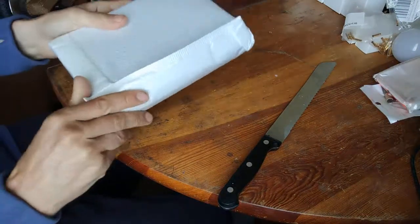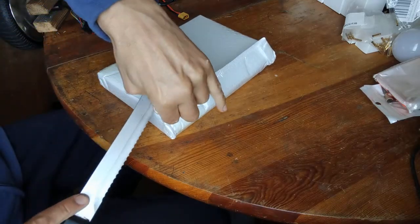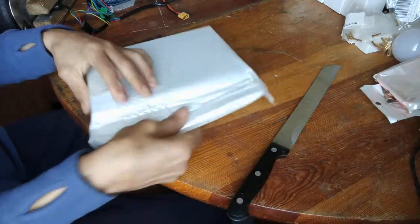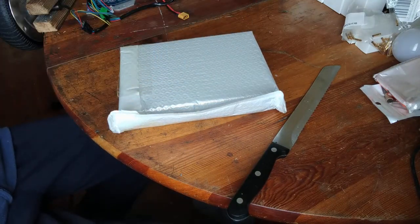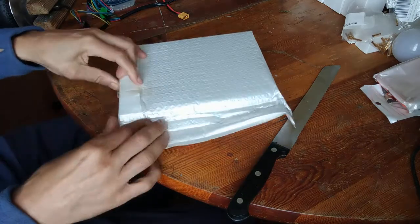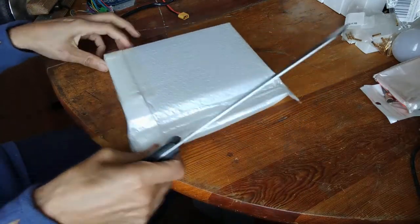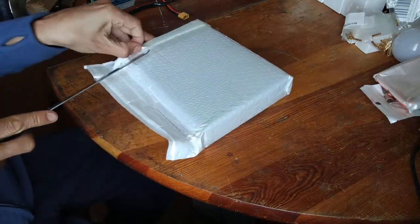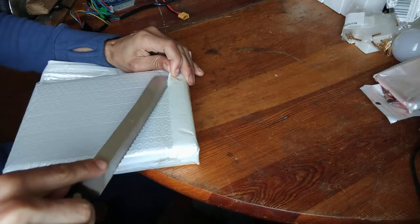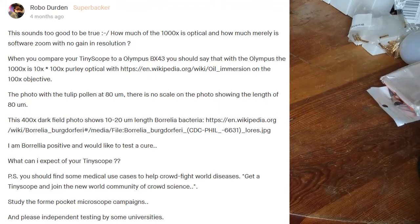Nice box. I think I forgot to cancel my pledge. Now people are complaining that 1000x magnification is never possible. But this is Kickstarter, not Amazon — you have to check the comment section to see what others say. I quickly agreed that this is not optical magnification; it's just what it looks like on the smartphone.